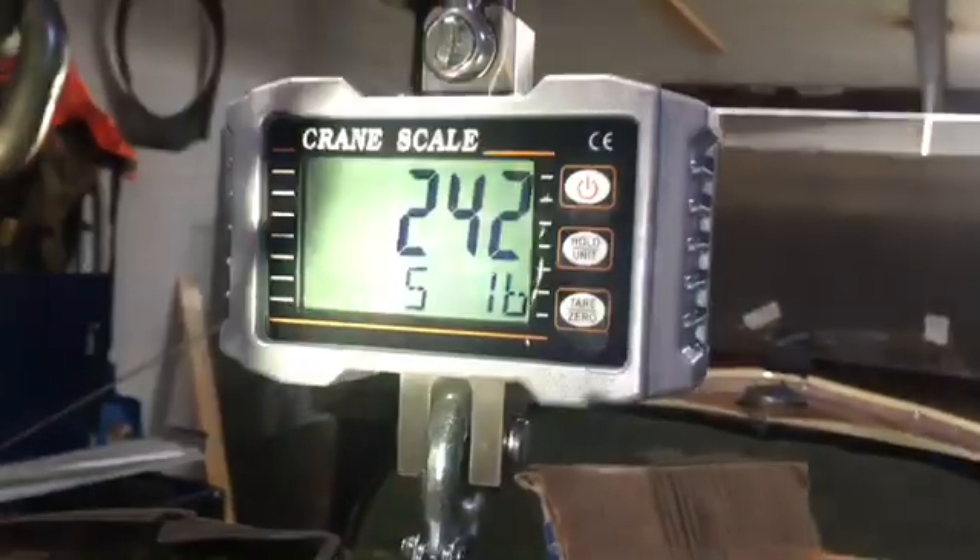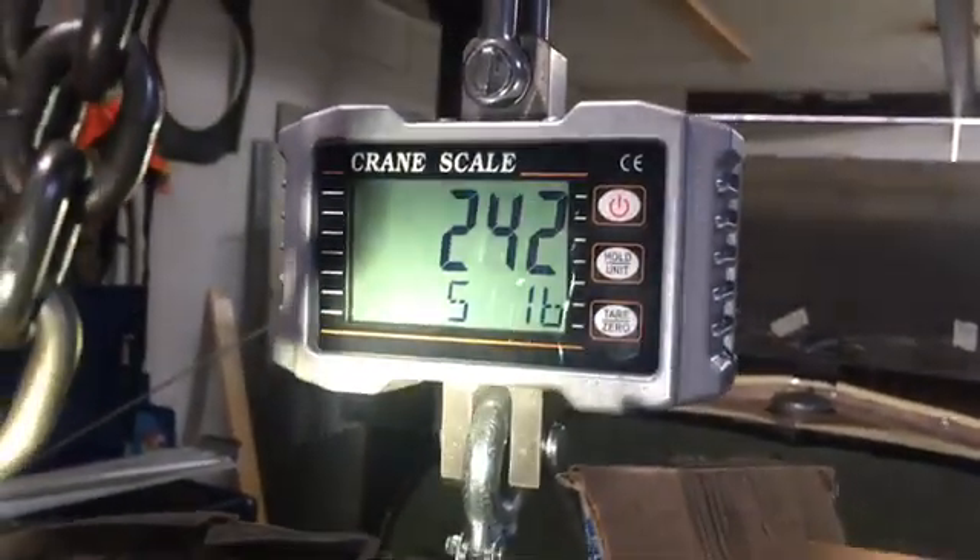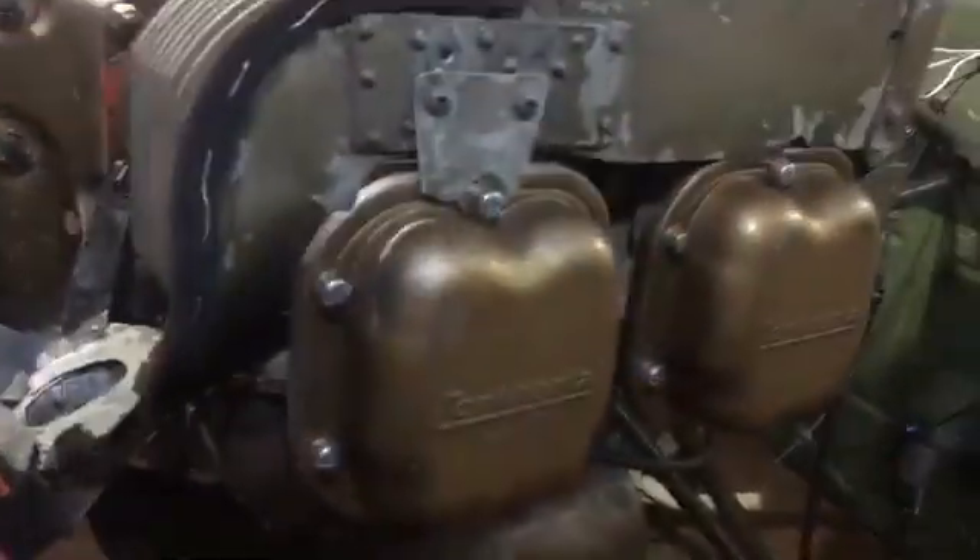Good day, YouTube. I'm weighing the engine I'm putting in this Aeronca Chief — this O-200 — and that's the weight it would be with this alternator on it.